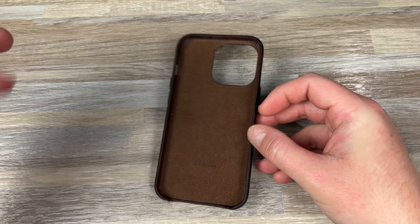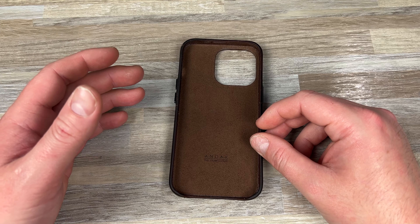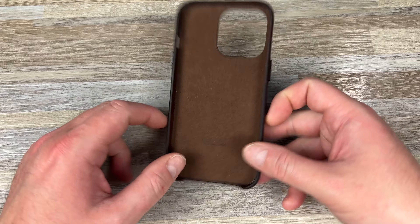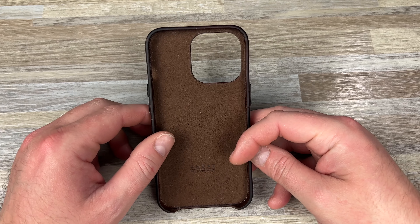So I've been rambling — this is the FITS from Andar and I think it's absolutely phenomenal. Highly recommend it. There's an affiliate link down below. You can use my code leftyEDC or lefty15 — it's down there.